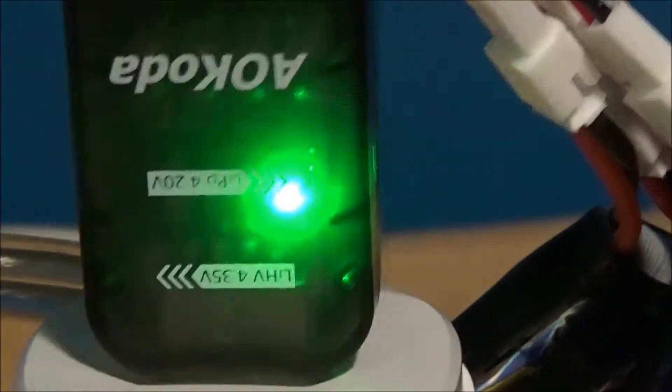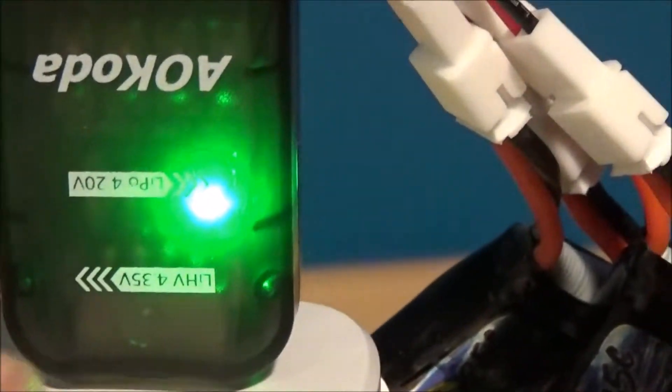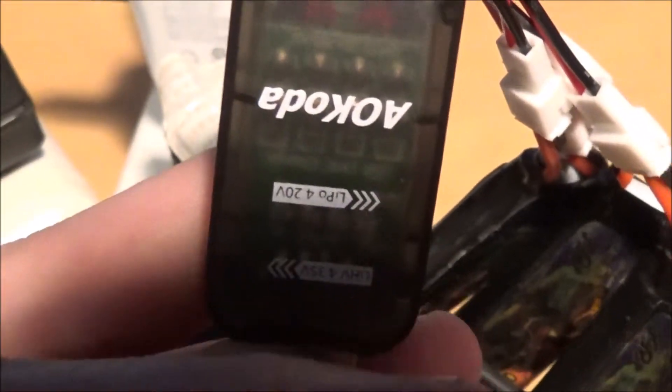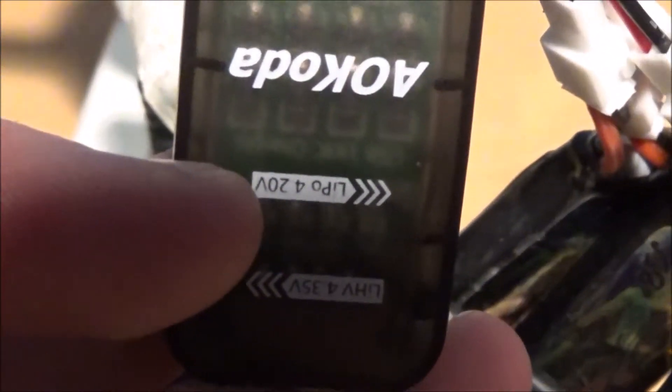So I'll go ahead and plug it in. And you see how the lights kind of went from left to right. That lets you know that it's in LiPo mode since the arrows were going from left to right. The arrow for LiPo, which is upside down since I'm holding it upside down, goes from left to right.